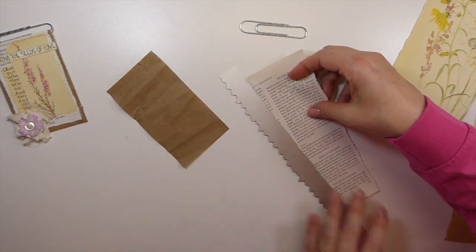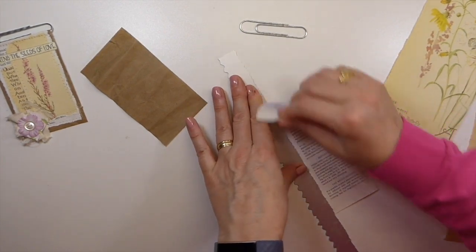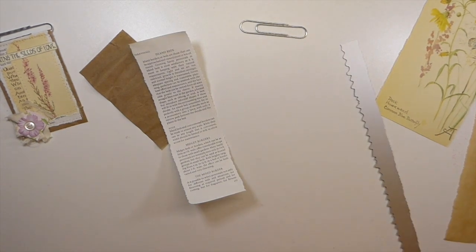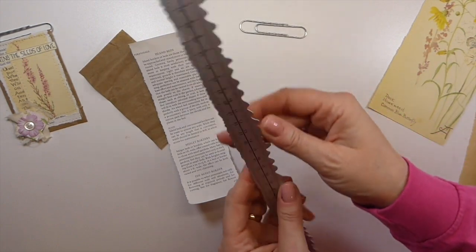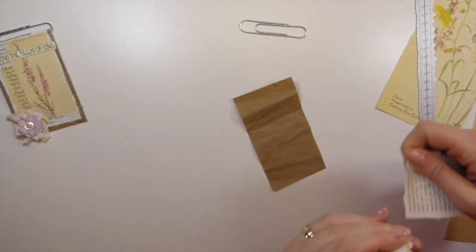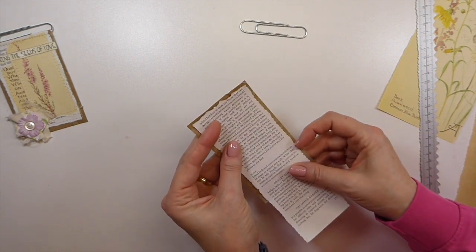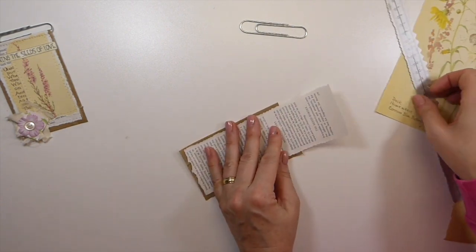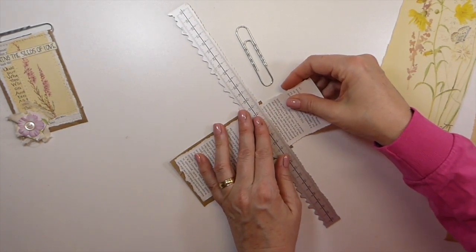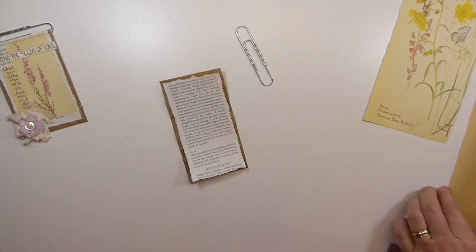You don't have to have this tearing ruler, but if you do want it, it is in the description box below - I have an Amazon affiliate link and you can get these rulers off of Amazon. I've had a lot of people interested in those. Just to clarify again about the affiliate links - I do get a very small percentage commission from that but it's at no extra charge to you. I just want to make sure everybody understands that because they're really cracking down on that.